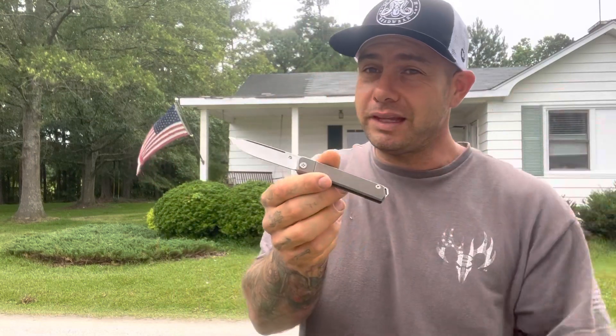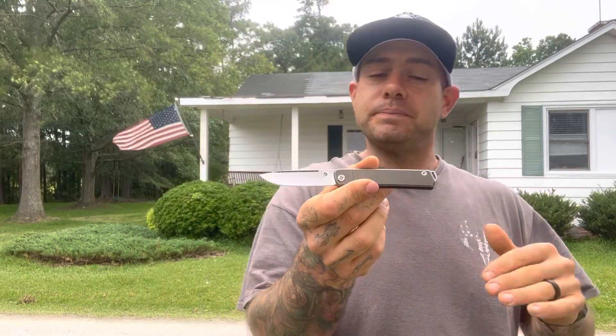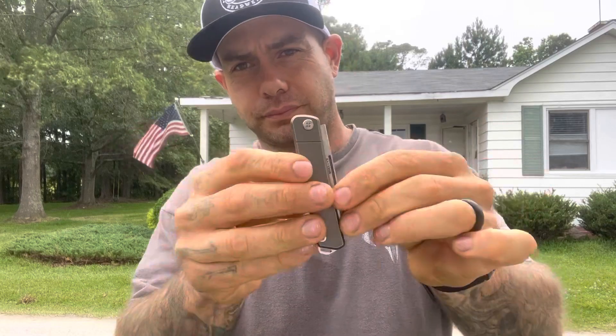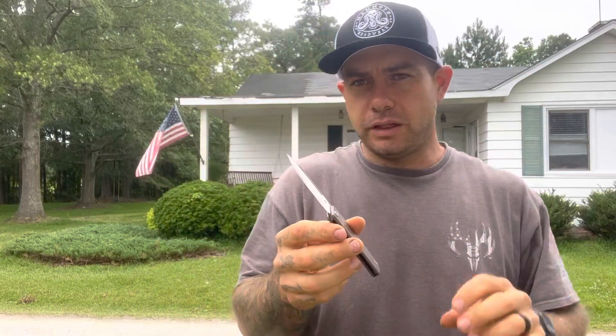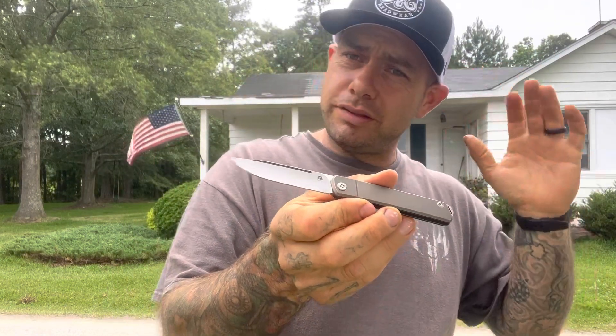We'll start off with price. I think it starts off at about $500, maybe a little bit more. That's a lot of money, but you're paying for USA-made, you're paying for the name, and you're paying for really good quality. Some of the things I don't like: the walk and talk isn't really that strong. Not a lot of sound coming from it, not a lot of audible noise compared to some of the other slip joints I've tried, like the little USA Made Wesson — a lot of walk and talk, a lot of good sound from that.